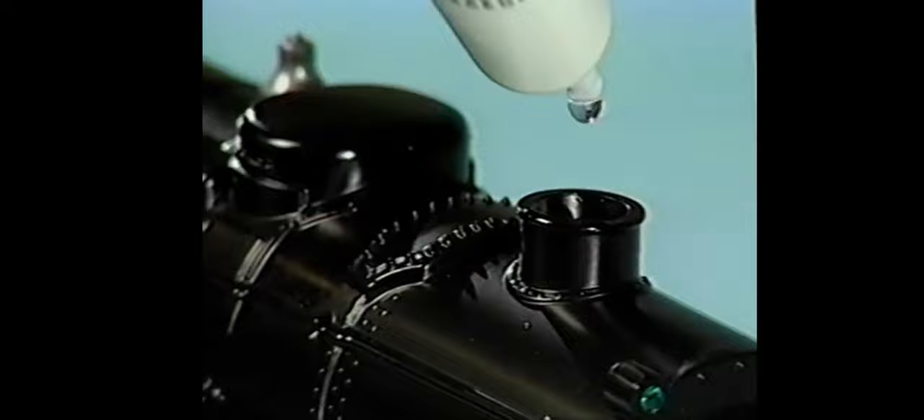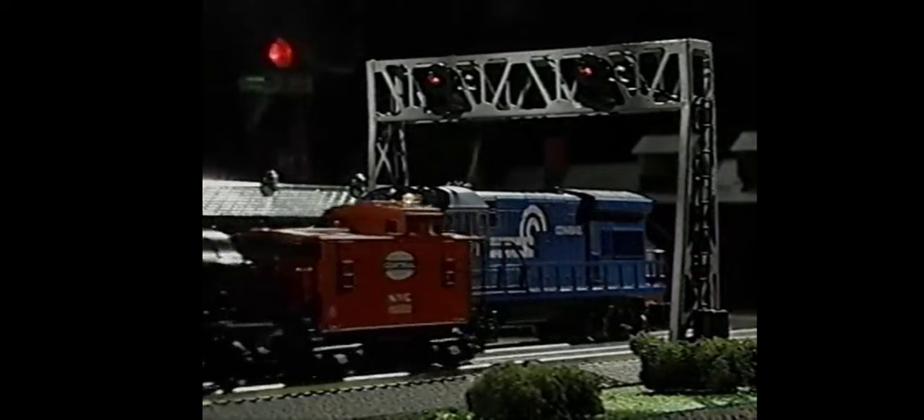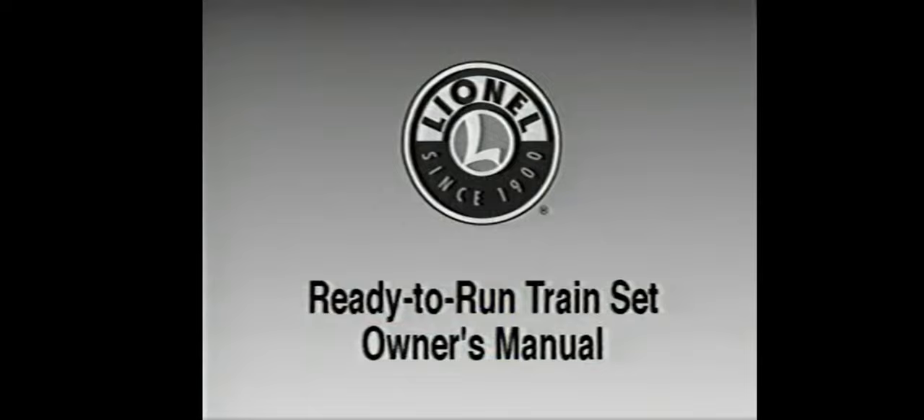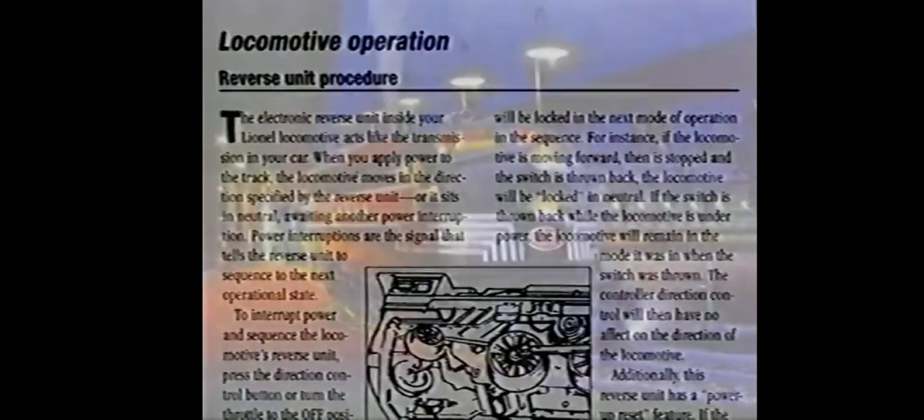Steam locomotive owners: be sure to add four to eight drops of smoke fluid to the locomotive smokestack before powering up the track. Operating the smoke unit without smoke fluid can cause damage to the smoke unit. If your locomotive is equipped with a smoke on-off switch, you can simply turn off the smoke generator if you don't want smoke. Refer to your instruction manual for specific details about your locomotive.